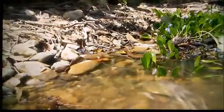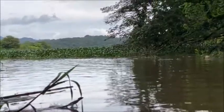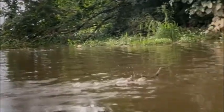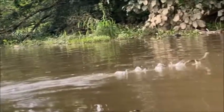Smaller basilisks can run about 10–20 meters without sinking. Juveniles can usually run farther than older basilisks, while holding more of their body above the water.